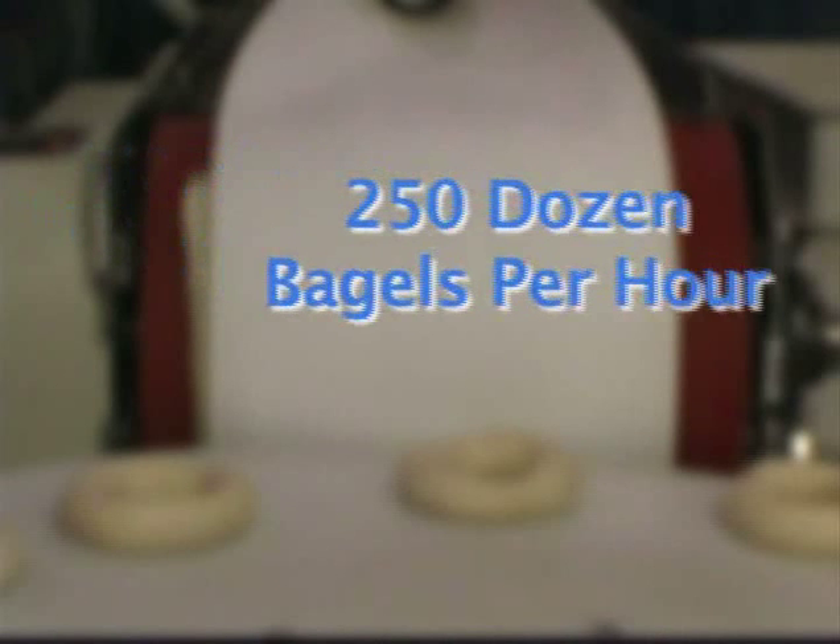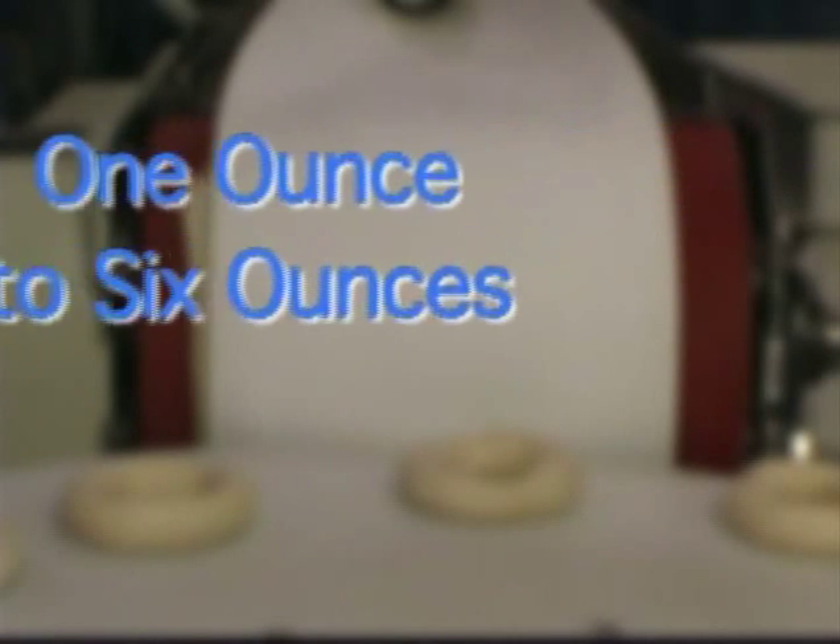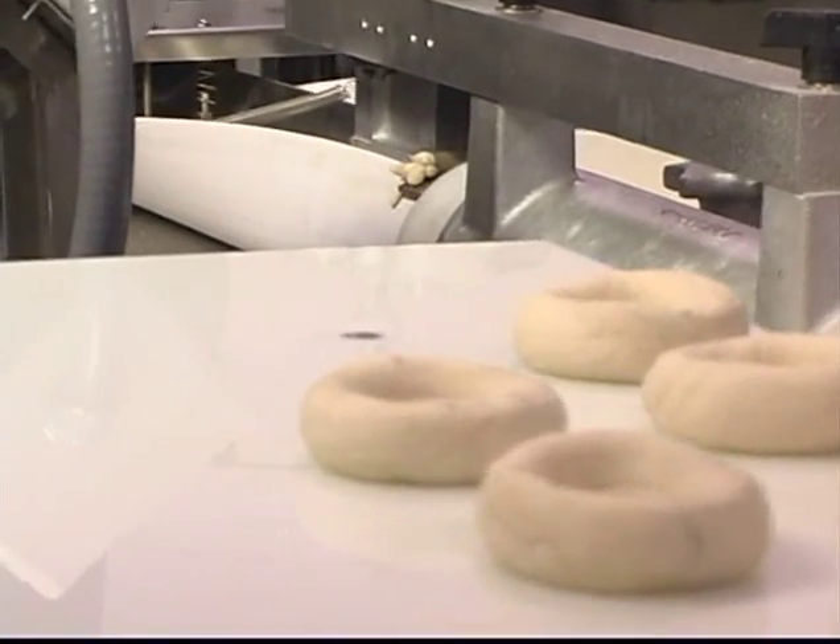This powerhouse of a machine can produce up to 250 dozen bagels per hour. It employs a full scaling range of one to six ounces, producing cocktail to maxi bagels and everything in between.